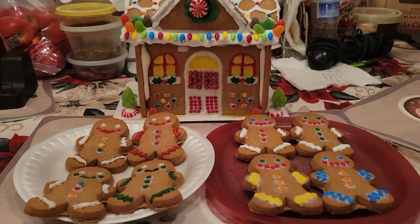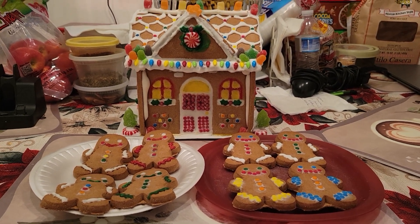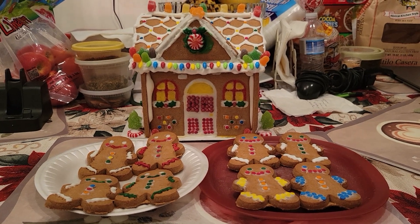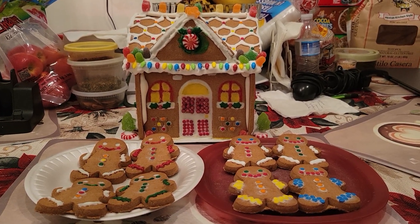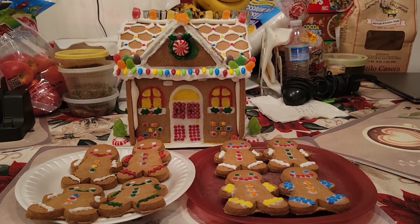I know it's been almost two weeks after Christmas, but I was back at school. My mom was so proud of me — she was really proud that I made this lovely gingerbread house.